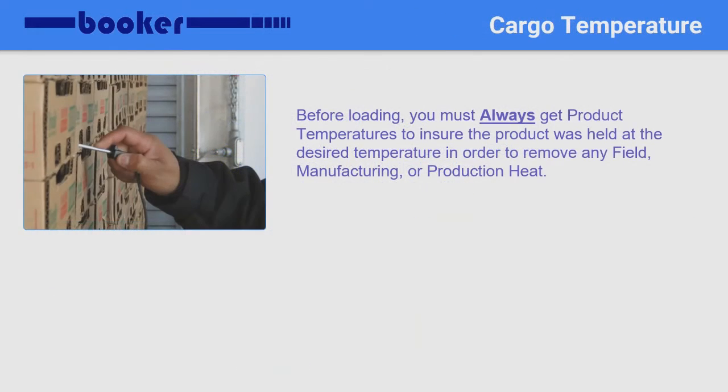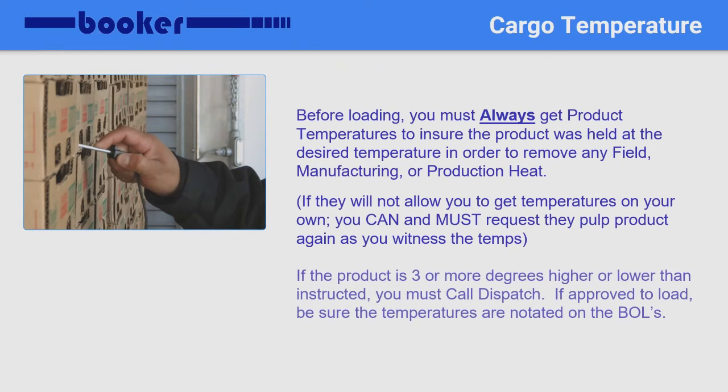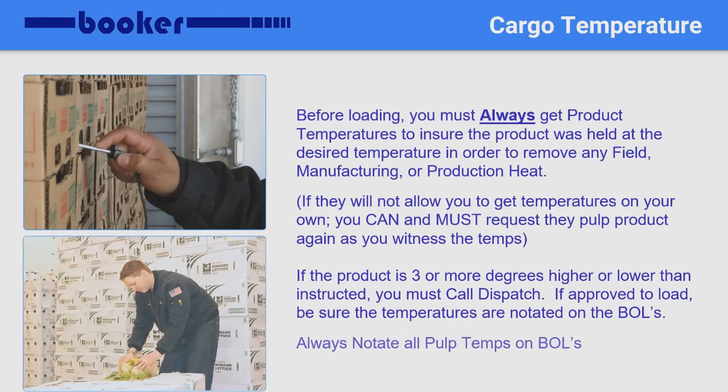Again, write the notation on the bills before signing so it is on all copies. As previously mentioned, you must always get product temperatures before loading any cargo. If the shipper does not allow you to personally get those temperatures, you can request they take temperatures while you witness it and notate accordingly. Do not go by what they said it was — you want to witness temperatures. If they refuse, call dispatch. If the product is more than 3 degrees higher or lower, you must also call dispatch.